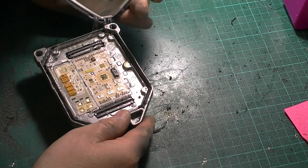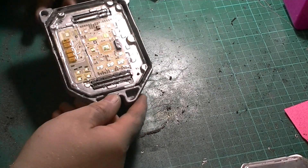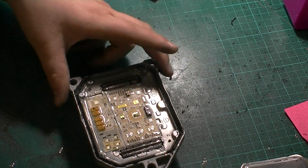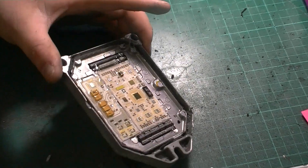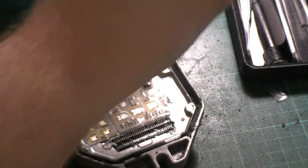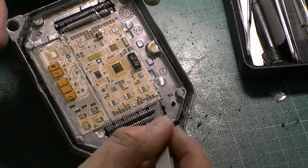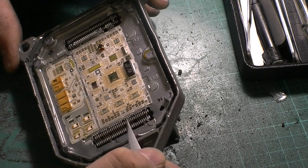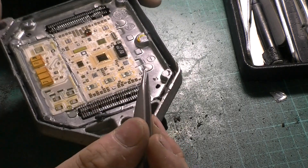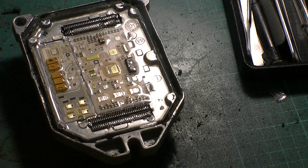And there we go. Here we have it. So this is the ECU part. I'll put this underneath the microscope and make sure all the wire bonds are intact. The wire bonds go from one point to the other point. Just look under the microscope there and make sure it's all okay.